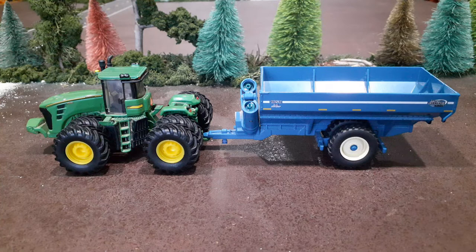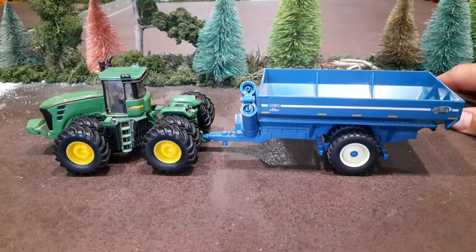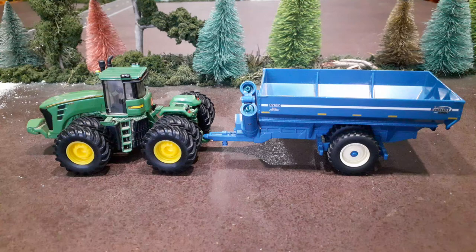Hello everyone, welcome back to Winders Model Farms. I got this grain cart in the mail today. I found it on eBay — it was in an auction last week. I ended up bidding more than I thought I was going to and won the auction, so I'm glad I got it.